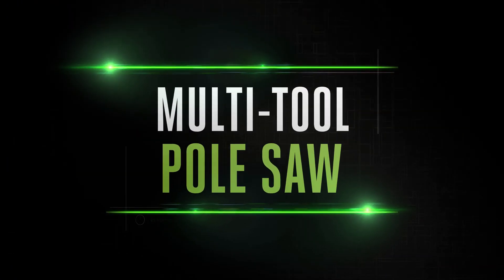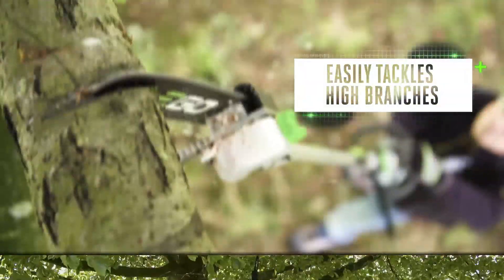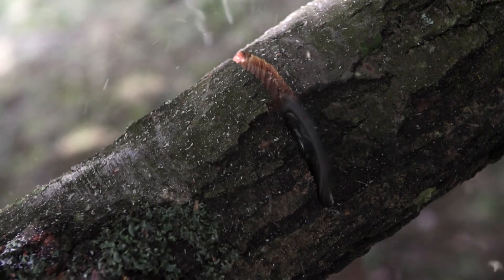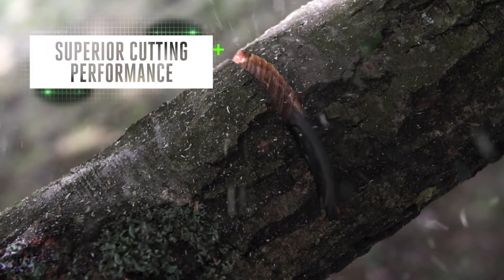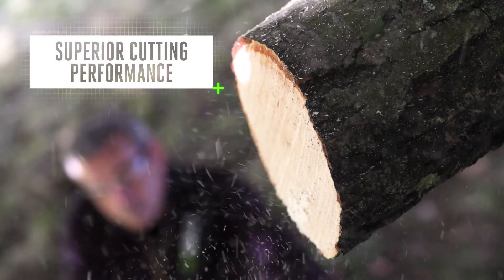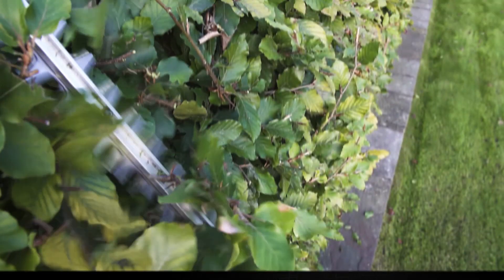The pole saw attachment lets you tackle the highest branches with ease. With the Arc Lithium battery ensuring impressive runtime, you can be sure of superior performance cut after cut after cut.